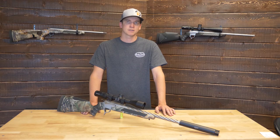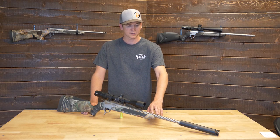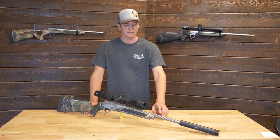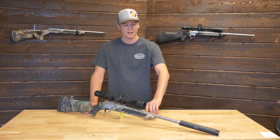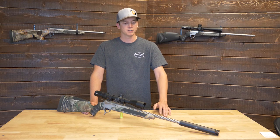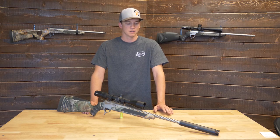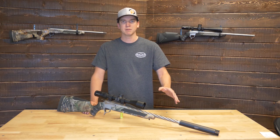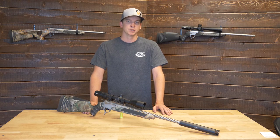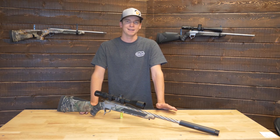Here at Match Grade Machine we do offer custom barrels. This one has a spiral flute and is probably a 1-8 twist. It's cerakoted with bronze highlights in the flutes and bead blasted stainless steel on the outside. For your barrel, you can get our offerings in chromoly or stainless steel, either polished or bead blasted — bead blasted blued gives a matte black finish, polished stainless gives a nice shine.